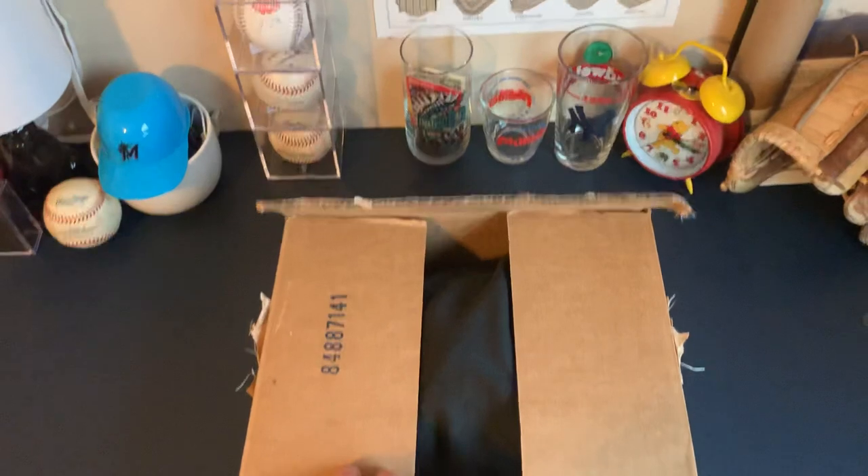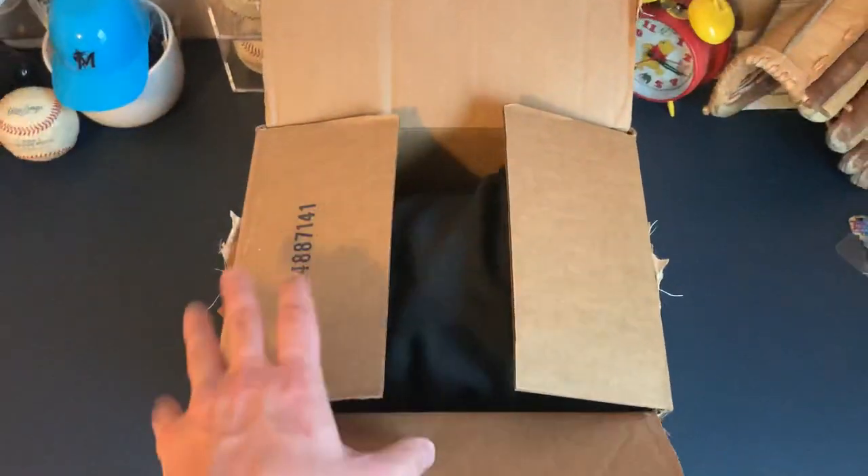I've already opened the box because I am filming this with my phone, so it's one-handed and I can't really do that all perfectly, so I did open the box already.